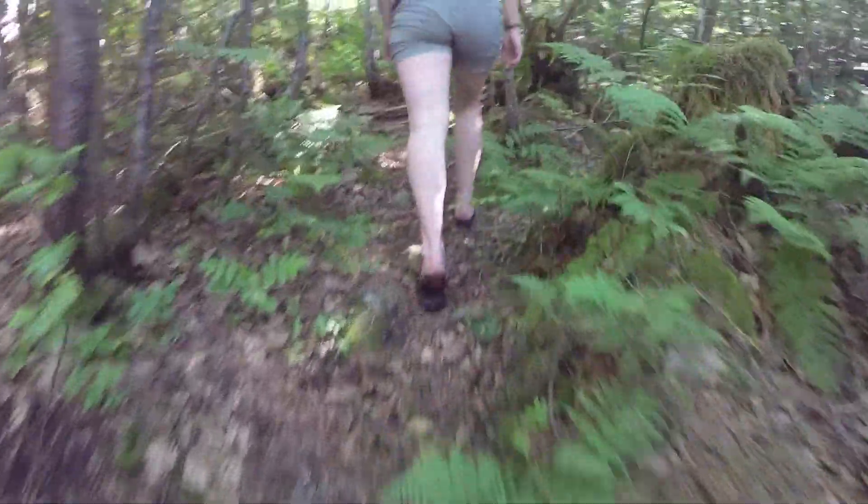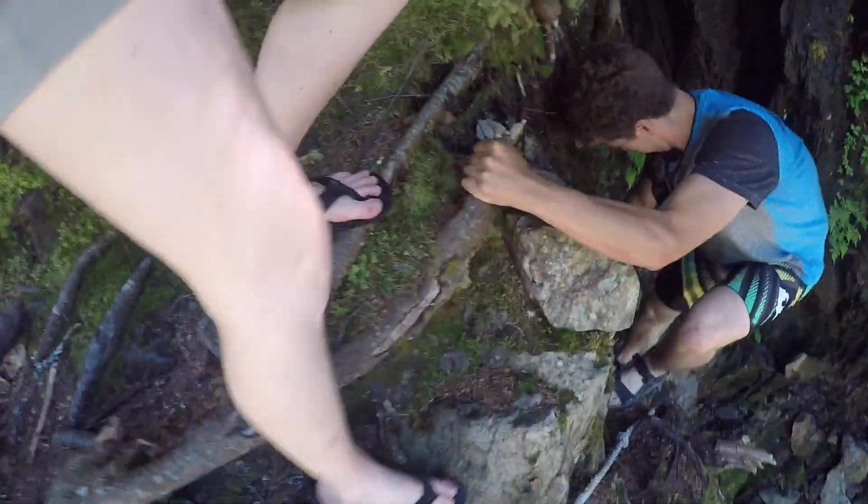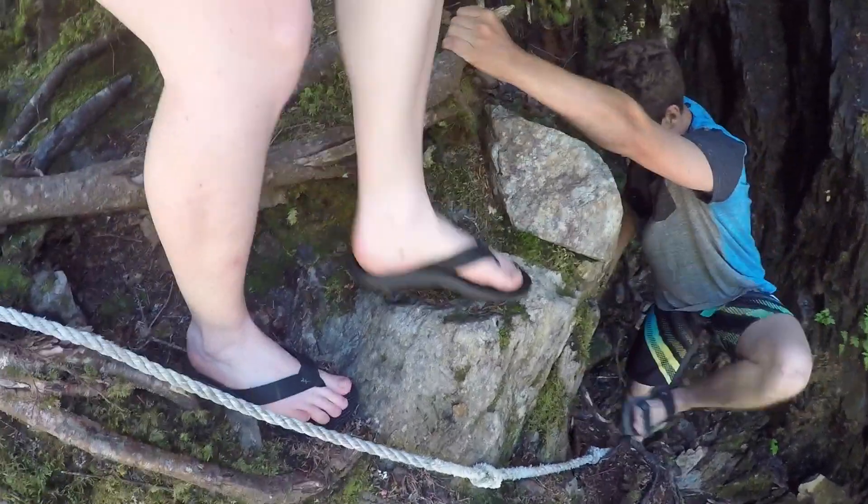I did have a hard time with the sizing. For me, these sandals fit big. I'm wearing a size 7 when I usually wear an 8 or an 8.5, so be sure to try them on to find the right fit for you.